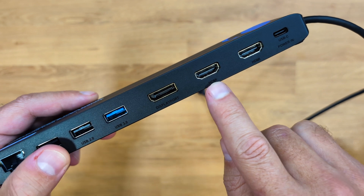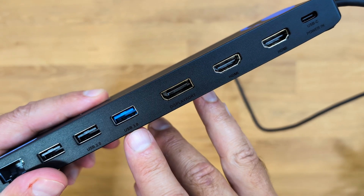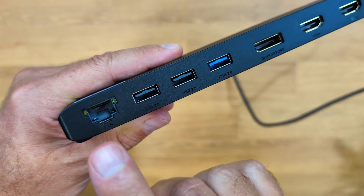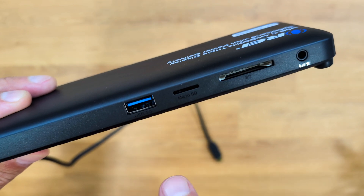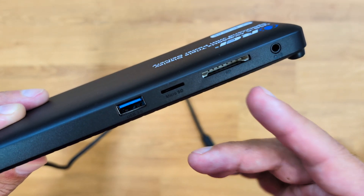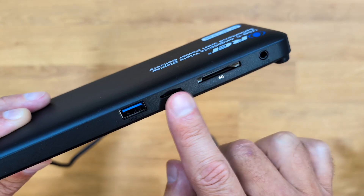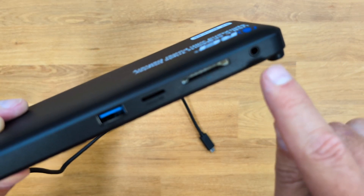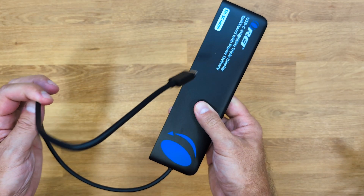In terms of connectivity, there are two HDMI ports supporting 4K at 60Hz, one DisplayPort also at 4K 60Hz, one USB Type-A 3.0 and two USB Type-A 2.0 for peripherals. There's also a Gigabit Ethernet port. At the front, there's a useful USB Type-A 3.0, a micro SD card slot, and a full-size SD card slot — great for GoPro or camera users who want to transfer files without adapters. There's also an audio combo jack for headphones, microphone, or a headset, plus a power indication LED.